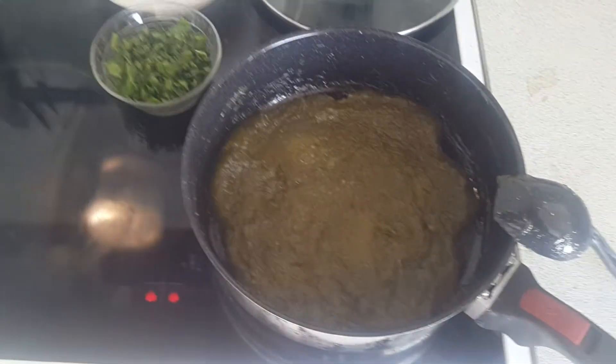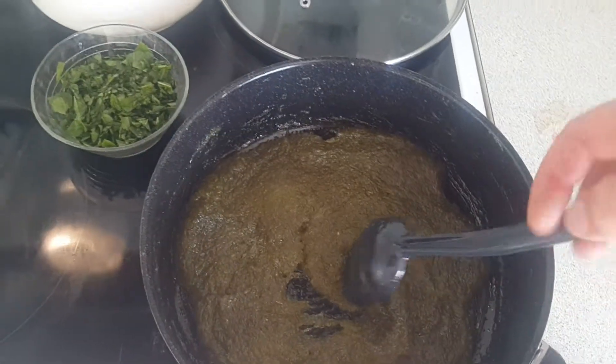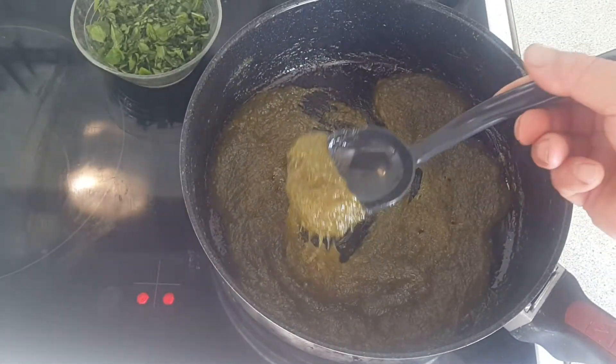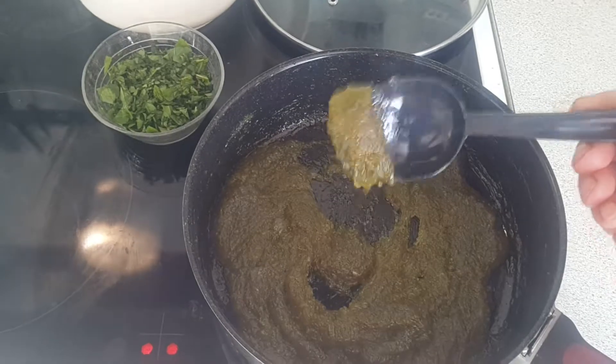The zucchini caramel is about done. All the moisture is cooked out. You can see it's got a very nice candy consistency.